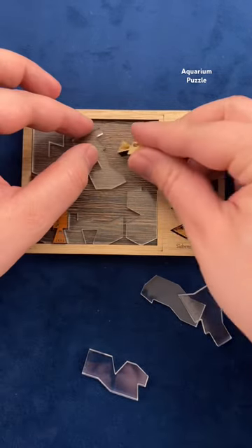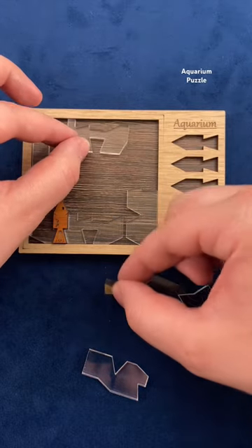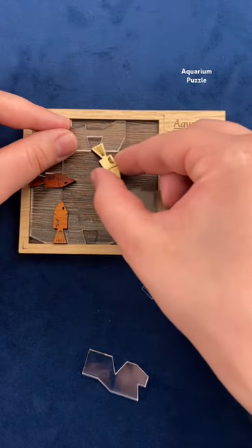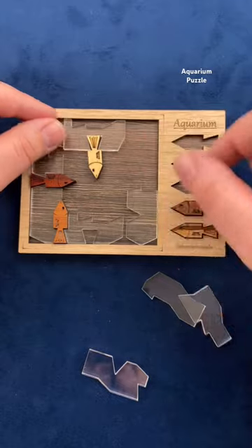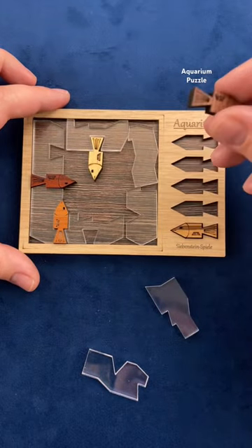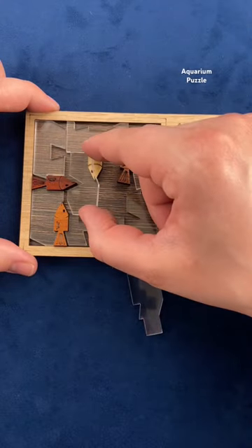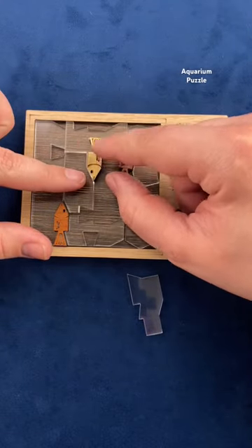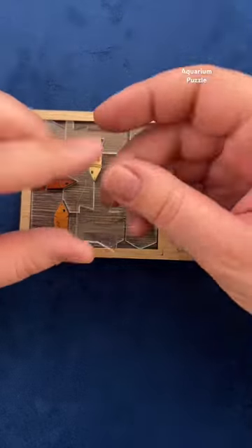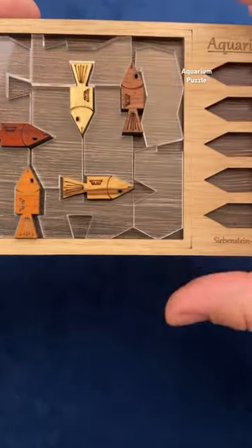Then you'll take this piece here and instead of using this part for the fishy, we're actually going to line up that cutout with the edge of the board and place the fishy right in that cutout. Next take this piece and place it on the side of the board. Then we're going to take another fish and place it inside that piece. Next take this water piece and line it up with the two fish in the center of the frame. Now we can take the last little fishy and pack him inside the aquarium.